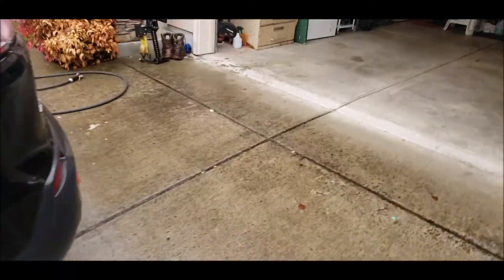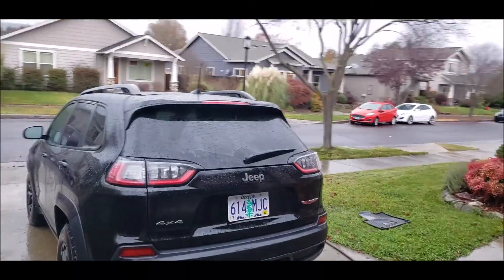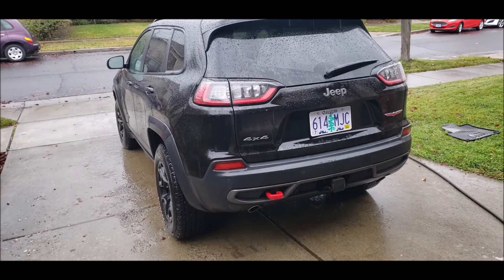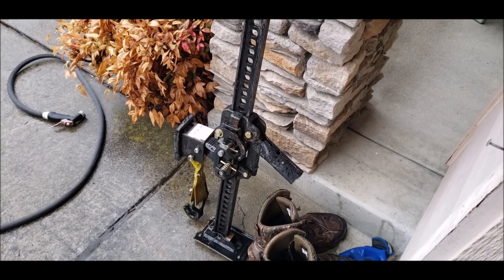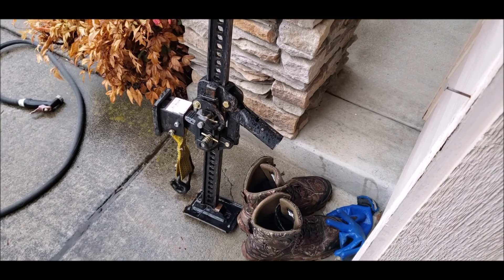I'm gonna go see the grandkid. It's kind of nice to be able to go out and do a little four-wheeling one day and then do a big long trip on the freeway. The Jeep is bone stock so I can kind of do both.